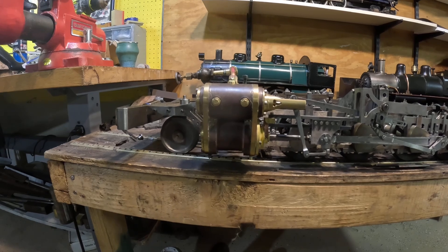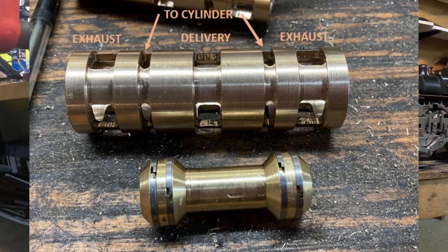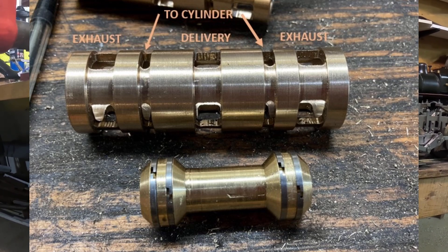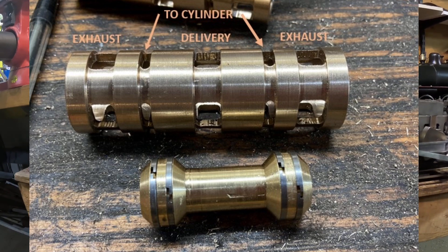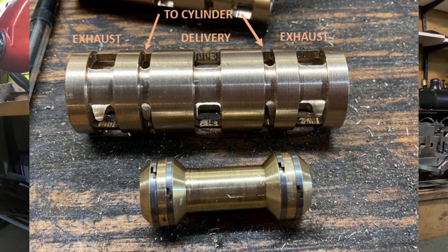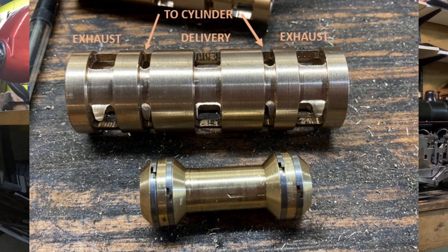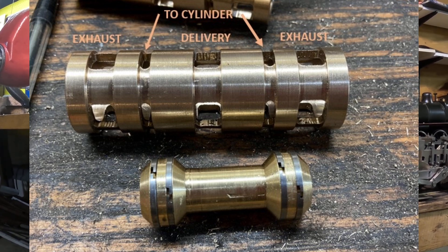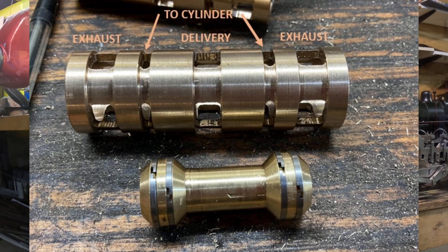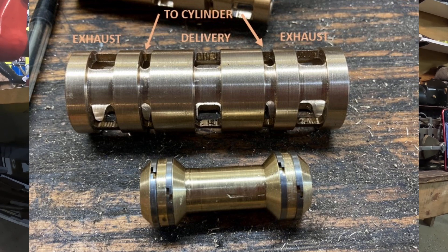Inside the steam chest is a piston valve and a liner that the valve rides in. In this photo taken while building the engine, the middle of the photo is the liner and the bottom is the piston valve itself. The ports are located in the liner, and you can see on this liner there are five ports: the steam delivery in the center, then going outwards one port on each side going to each end of the cylinder, and on the far ends the exhaust ports. This is known as an inside admission piston valve because the delivery steam comes from the center — the inside.